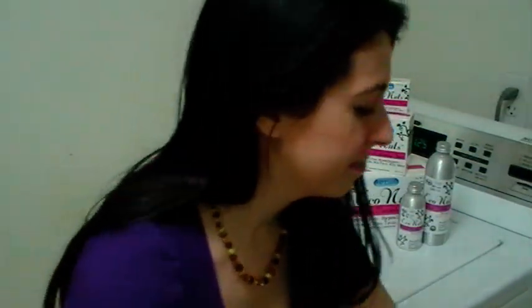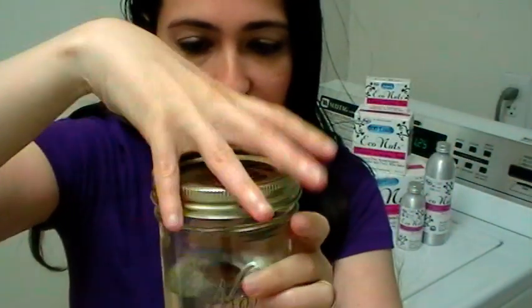Okay, so while these are in the machine, I'm going to show you what's going on. This represents the water inside your washing machine. We're going to use one of these Eco Nuts soap nuts to show you what they do in the water. I'll put this in and cap it so there's not water going everywhere.